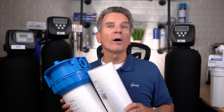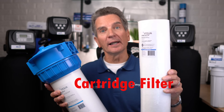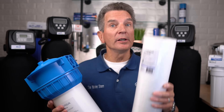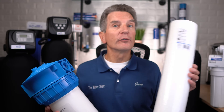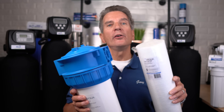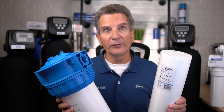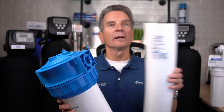Another way to remove sediment is with a cartridge-type filter. This is a polypropylene filter that goes inside a filter housing. You can use different grades of sediment filters at different micron levels — some finer, some coarser — depending on what you want to accomplish. Sometimes you'll have two or three filter housings with different filters: a coarser filter first, then a finer filter working along the water flow.